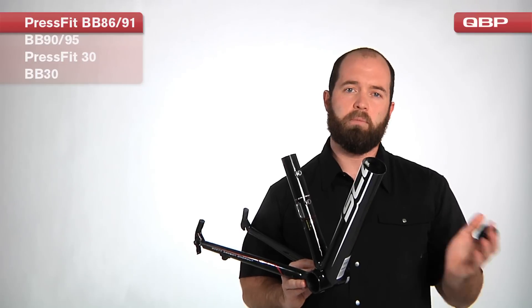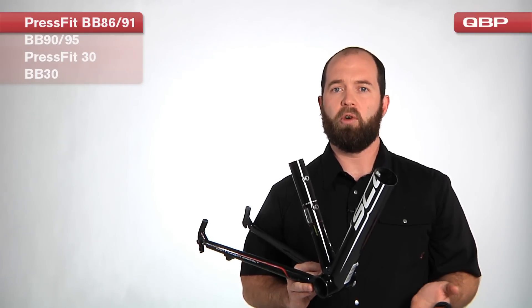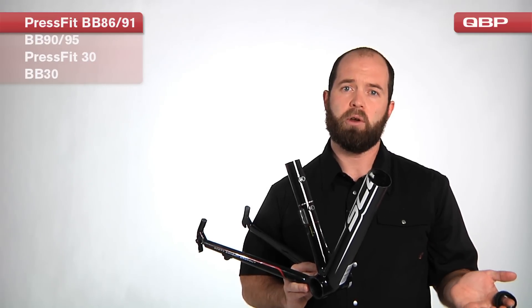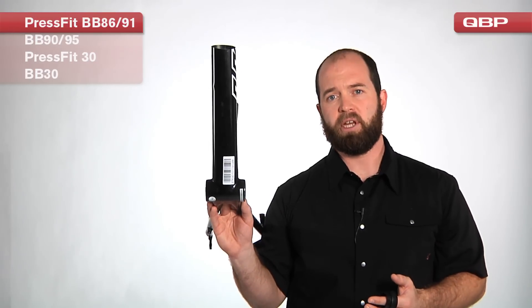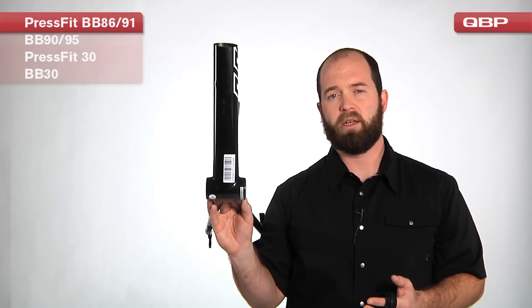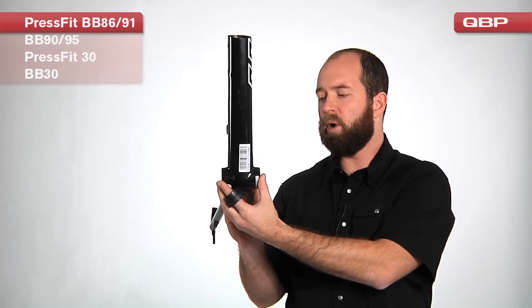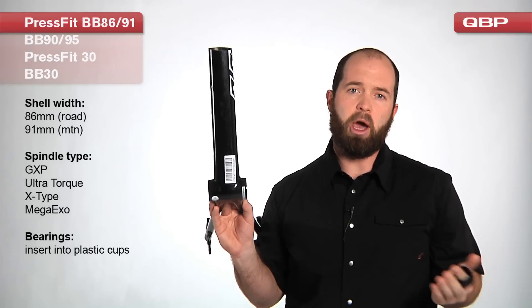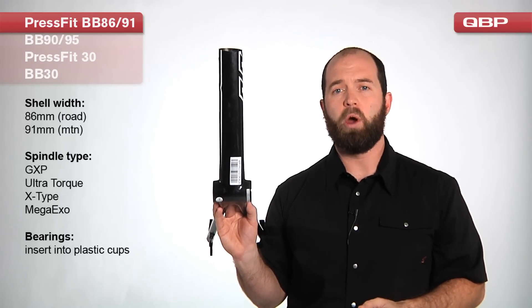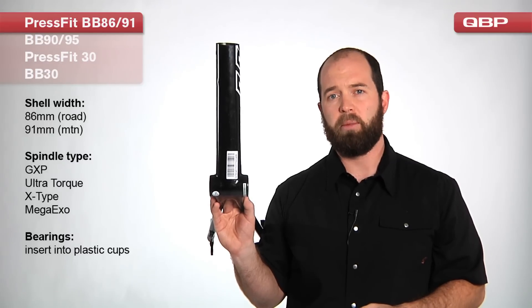The difference between mountain bike and road bike cranks is the additional width that we would normally devote to a 73 millimeter wide bottom bracket on the mountain bike side versus the 68 millimeter wide version on the road side. So on this 86 millimeter wide bottom bracket, it exclusively accepts road cranks. On the mountain bike side, we're going to have a 91 millimeter wide bottom bracket that exclusively accepts mountain bike cranks.